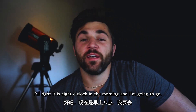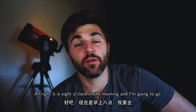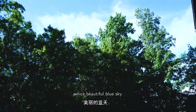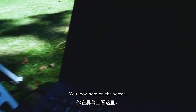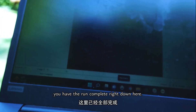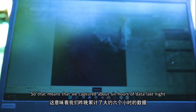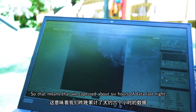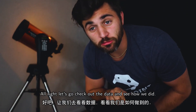It is eight in the morning and I'm going to go check the data. Beautiful blue sky — looks like we may have gotten a full set of data. Looking at the screen, you can see the run complete right here. That means we captured about six hours of data last night. Let's go check out the data and see how we did.